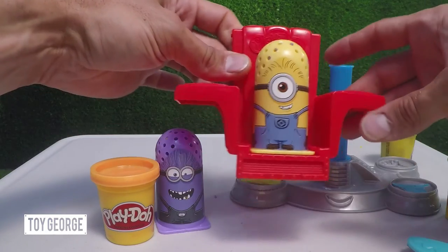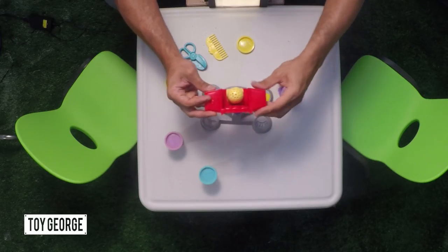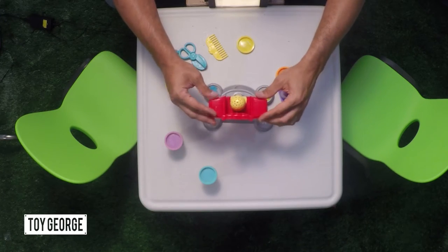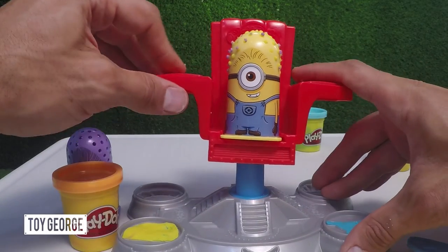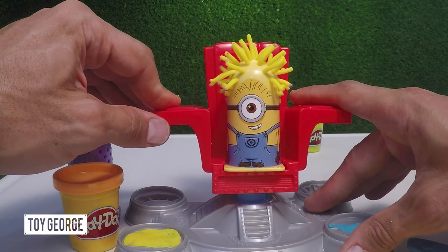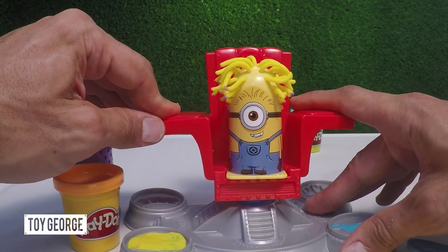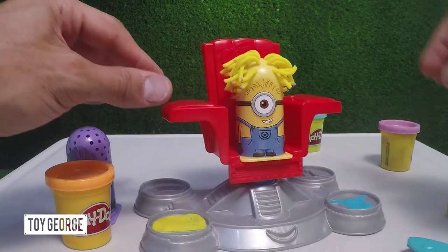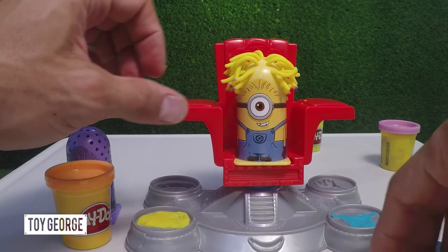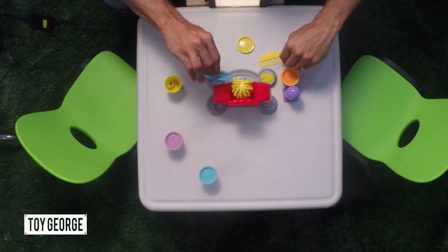Put that in right there and you're gonna put him right here. So you're gonna slip him into the chair and then you're gonna bring this over here. And here he comes. Then you press it down. Here comes the crazy hair. Right there. So now he's got crazy hair. You can go ahead and brush it.